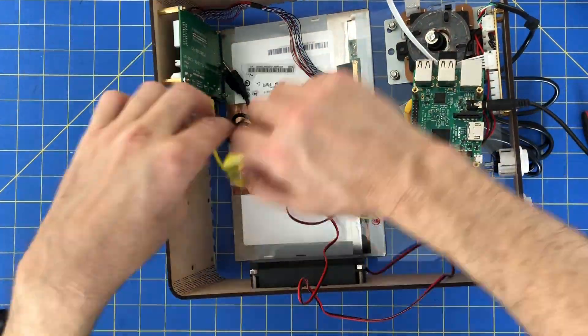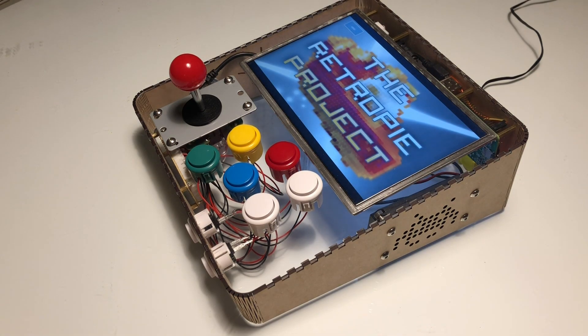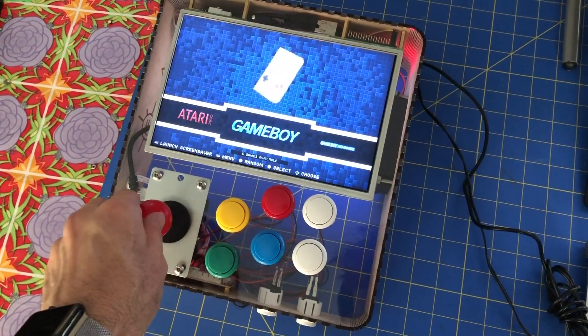Once everything was assembled, mounted, and connected, we powered it on. In just a few minutes we were playing our favorite retro video games.